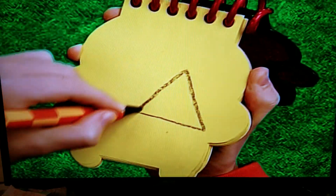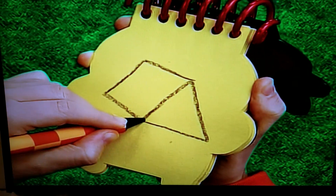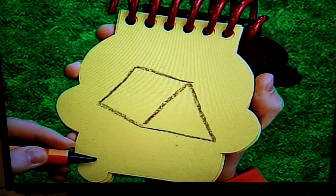Let's draw a triangle, then a line that goes back down on a cross, and we have a roof.